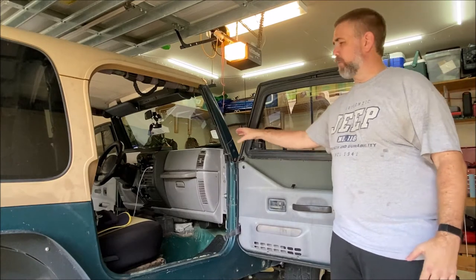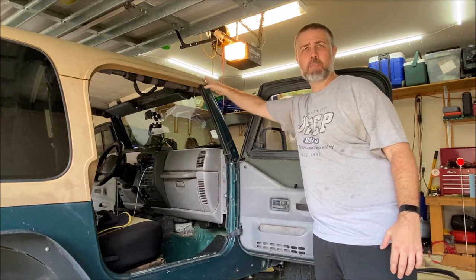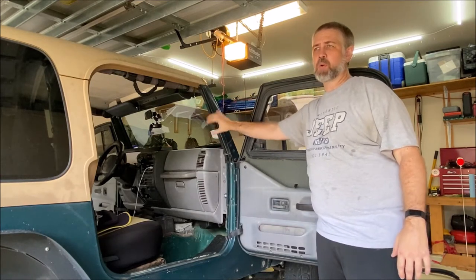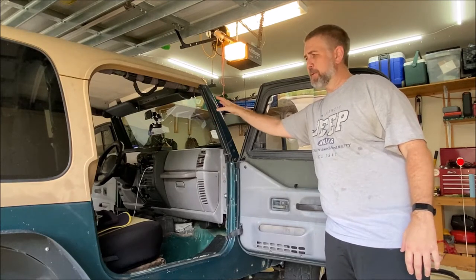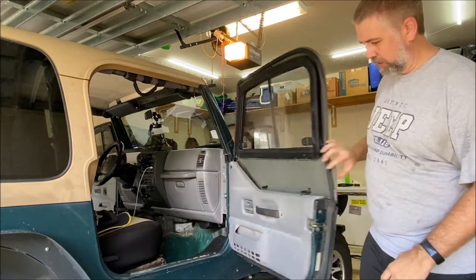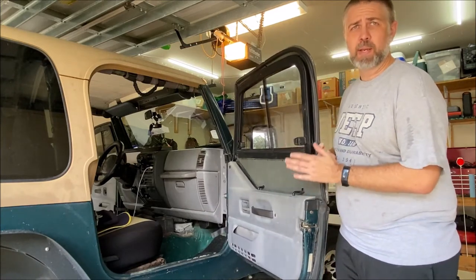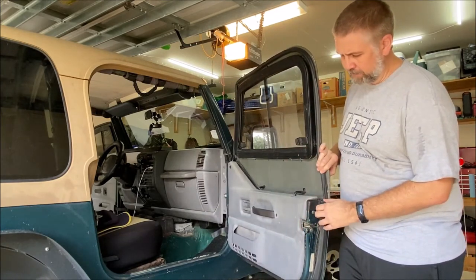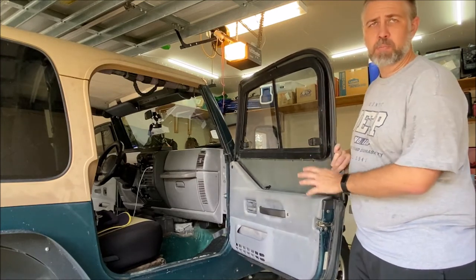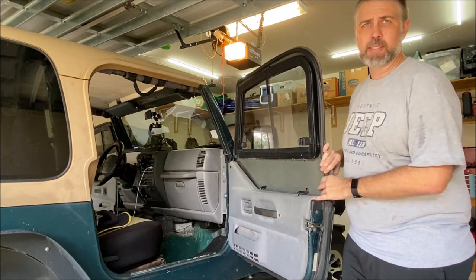I have replaced the weather stripping between the windshield and the cowl, between the hardtop and the top of the windshield, and on both sides of the windshield frame, so all the weather stripping around the windshield has been replaced. I also have these metal half doors on both sides, and the seals here are also really torn up and in bad shape. So I'm going to go ahead and replace these seals today, and hopefully with a combination of all the seal replacement, the next time we get the torrential rains here in Houston, it's gonna be nice and dry inside the Jeep.